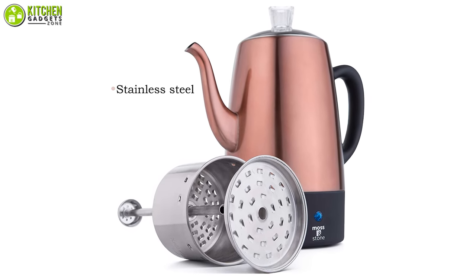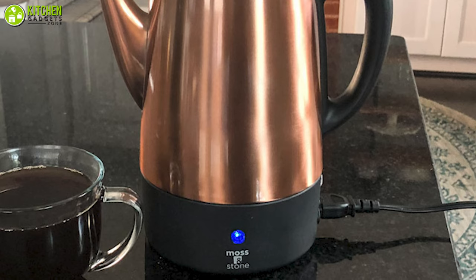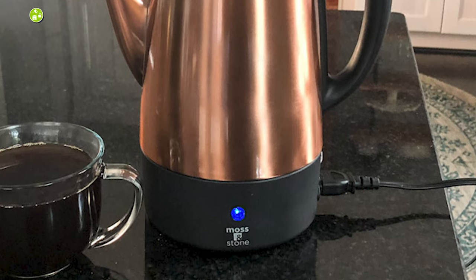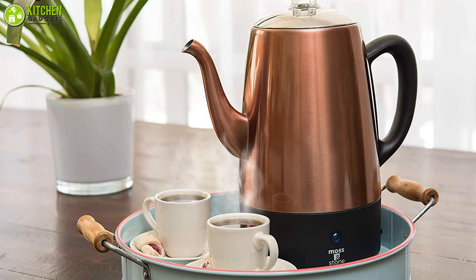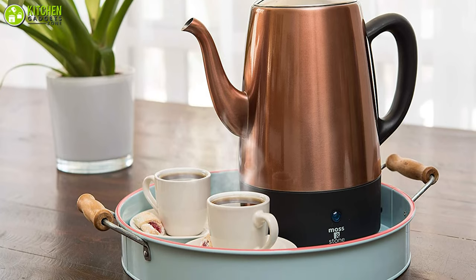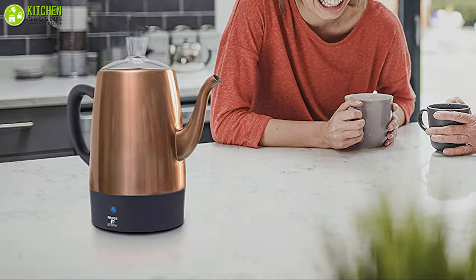Constructed with stainless steel, this durable appliance comes in copper color with a touch of black on the handle. There's also an indicator light that lets you know when the coffee is ready to serve, whereas the automatic warm functionality keeps the coffee hot for a long time. With its premium design, this product is definitely worth your consideration.